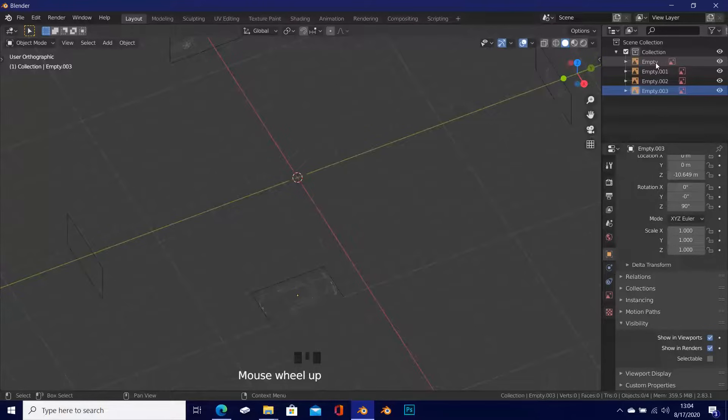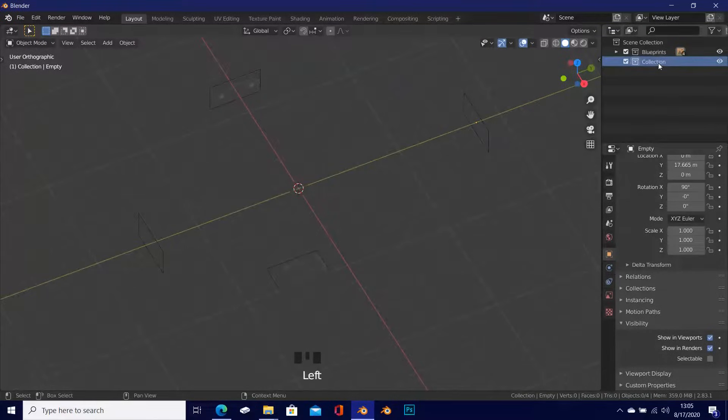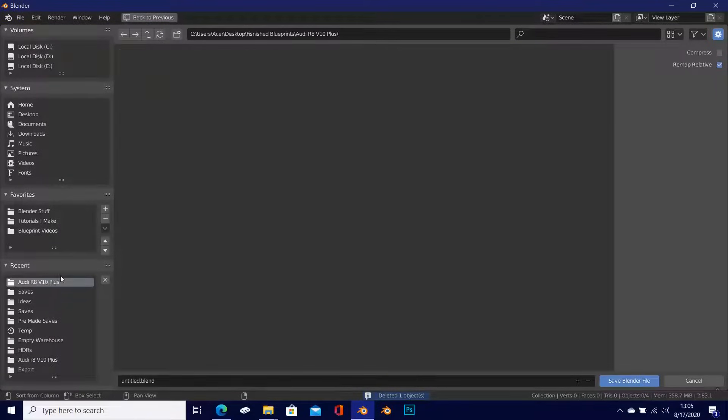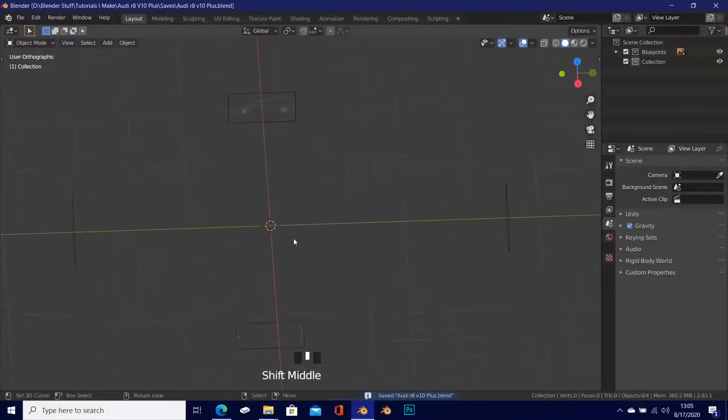Now go up to the Outliner, select all the blueprints, press M, select New Collection, and name it Blueprints. Move this collection above the default collection. When you add new objects, make sure the main collection is selected so new objects go there — the Blueprints collection is only for reference images. Press Ctrl+S to save the file and name it Audi R8 V10 Plus.